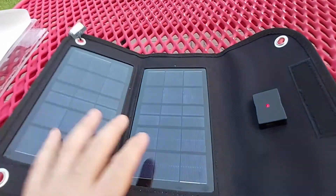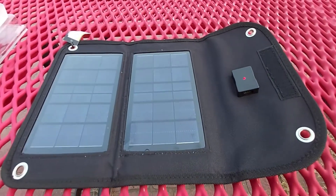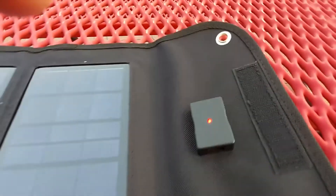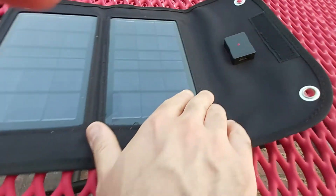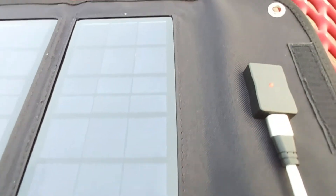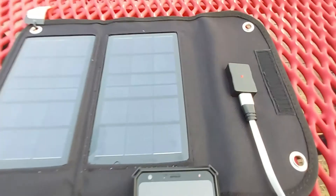Let's go ahead and plug in my other cell phone. Believe it or not, right now it's a little past 8 PM here on the eastern side of the United States, and this red light means it's actually producing juice. It is a clear sky, a clear sunny day today, but the sun is pretty much going down. I'm going to go ahead and plug in my LG Stylo 4. You can see that my phone is charging — my phone is at 86 percent and it's definitely charging. As long as that red light is on, the solar panel is providing juice.